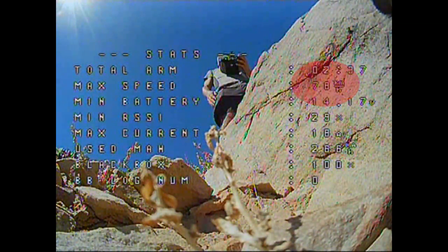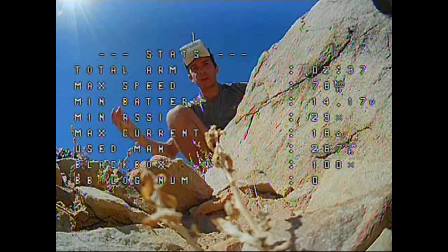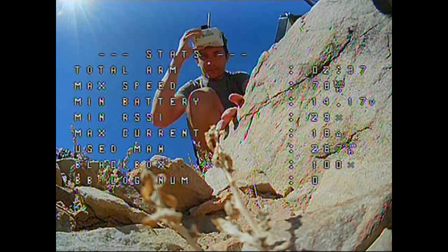The speedometer from the OSD and GPS feels like a bit of a gimmick, but it was honestly quite fun to look at on the OSD summary after a flight and see if I'd cracked a new top speed.